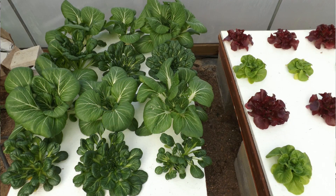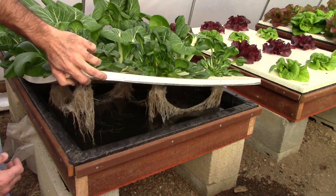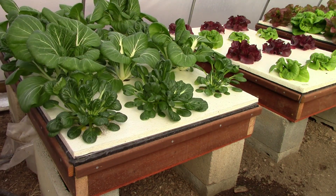Looking at the end box, it had the Tatsoi and the Bok Choy in it. That looks really good — the roots look good under there. Everything looks fine, just a little bit slower growth than what I would normally get if it were warmer in here.